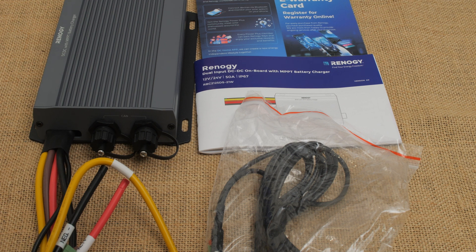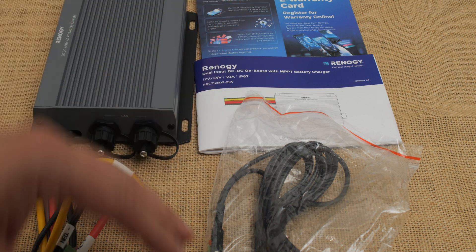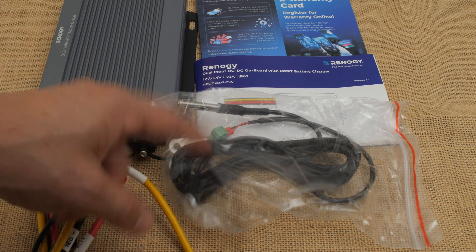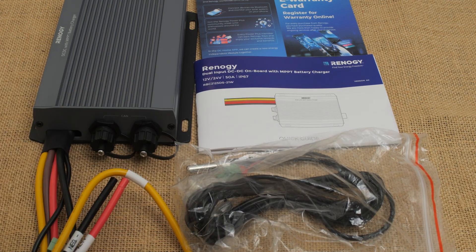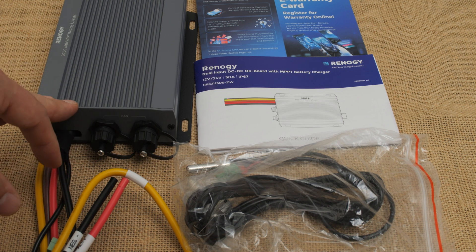What comes in the box is going to be the unit itself, then you'll have your warranty card, your instruction manual, some ring terminals for your wiring, and a battery temperature probe. That's kind of it.